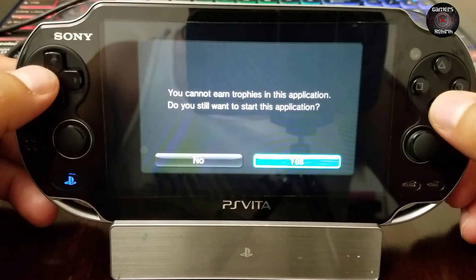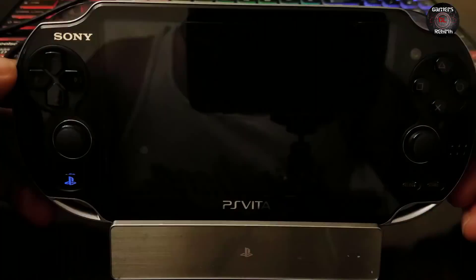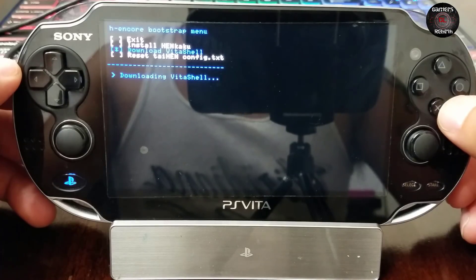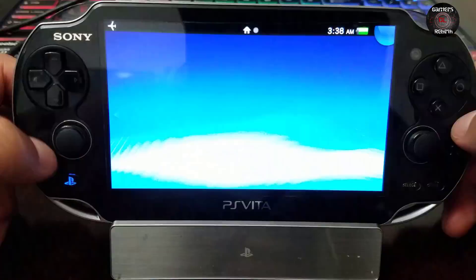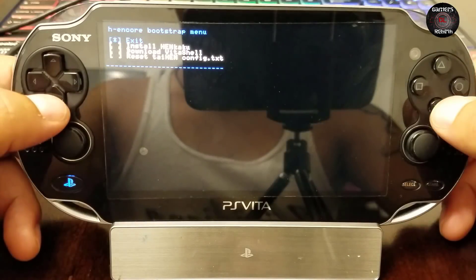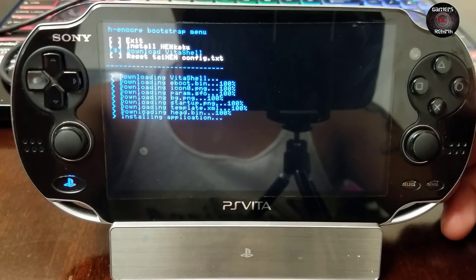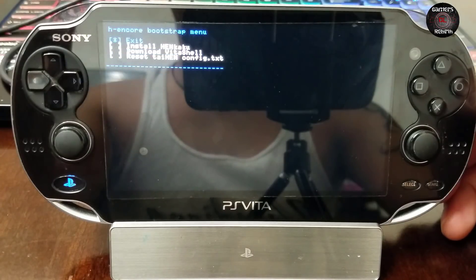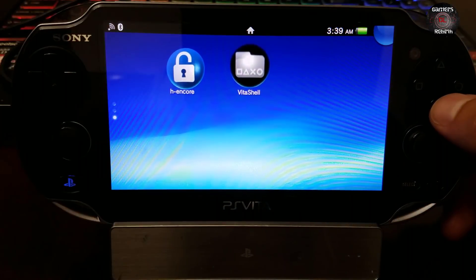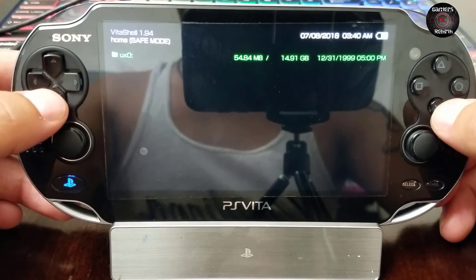Sorry for the trophies information — I still need to do that video. So we run Hencore and download VitaShell. Remember to be connected to the internet so you can download it remotely. We launch Hencore again and download VitaShell — it works successfully. Now we have VitaShell and Hencore, the two main tools we need for the PlayStation Vita.